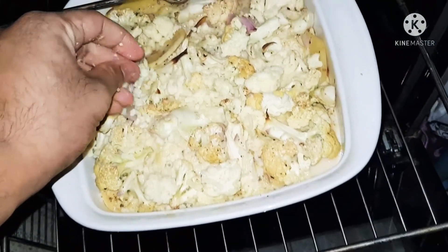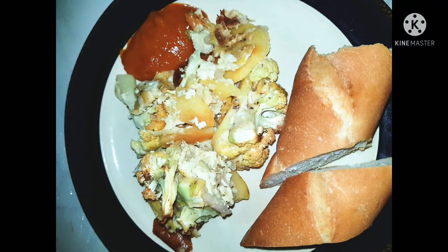Once it is cooled you can cut it into slices and serve. Super yummy — I'm sure you're going to try it. Until I meet you next, bye for now!